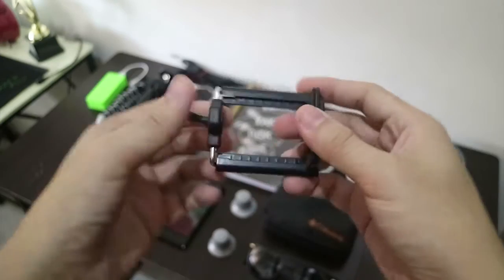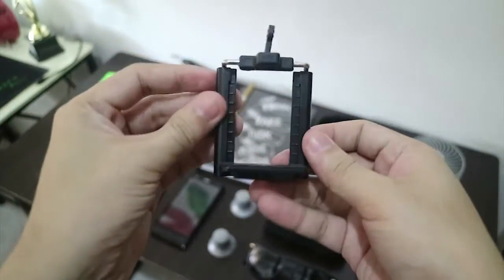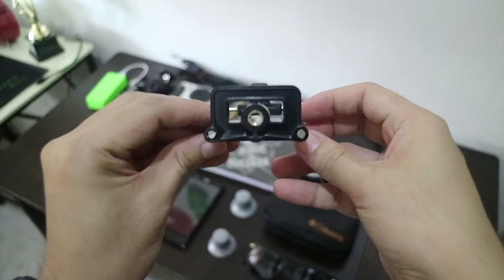I also bring my cell phone holder for when I want to capture something with my cell phone and use a tripod. I can mount this holder to a tripod and voila.